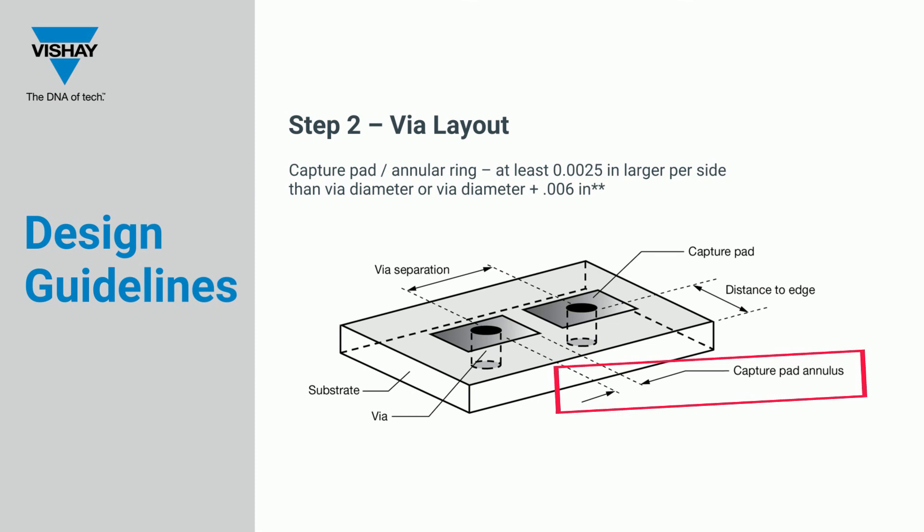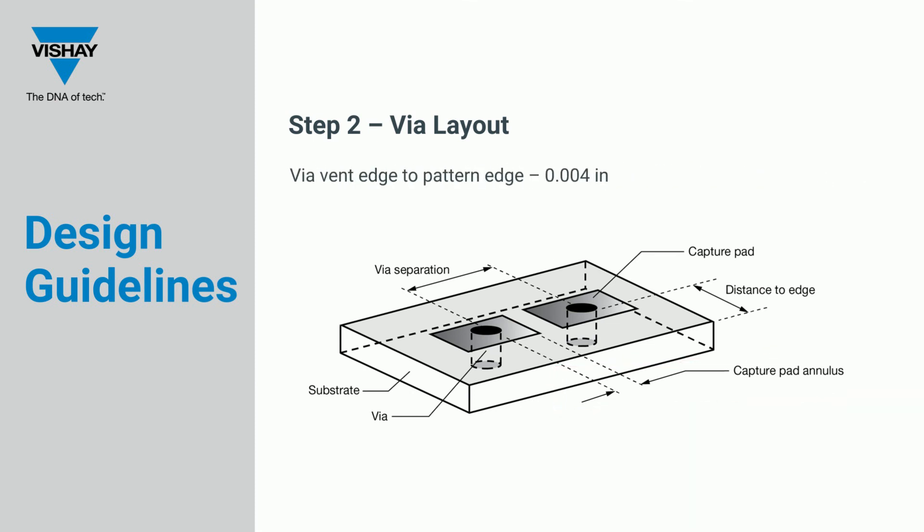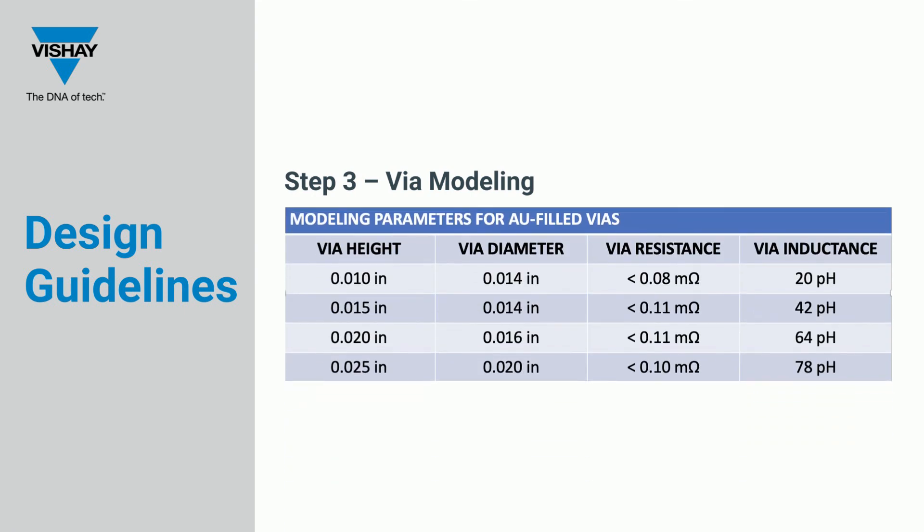Also, if a VIA vent is required, the VIA vent edge-to-pattern edge must be at least 4 mils. The third step is VIA modeling. A VIA hole in a custom substrate can be viewed as a series RL circuit, with the resistance and inductance values being a function of VIA metallurgy and geometry. The VIA height and diameter are determining parameters when designing circuits.